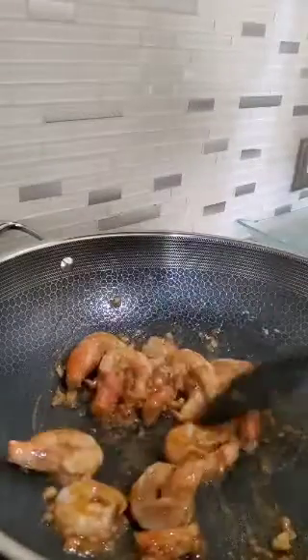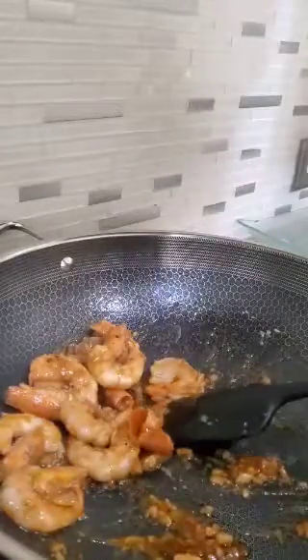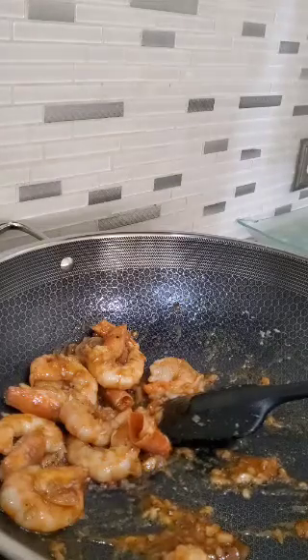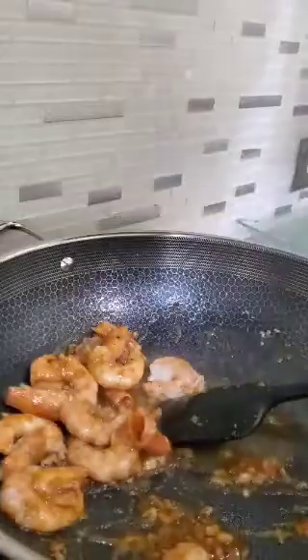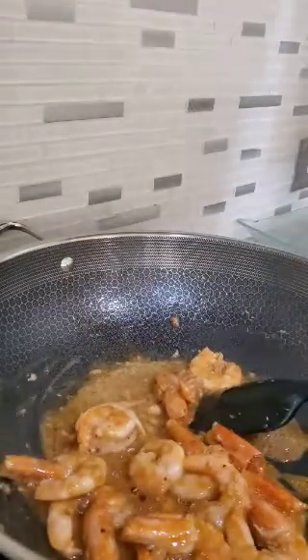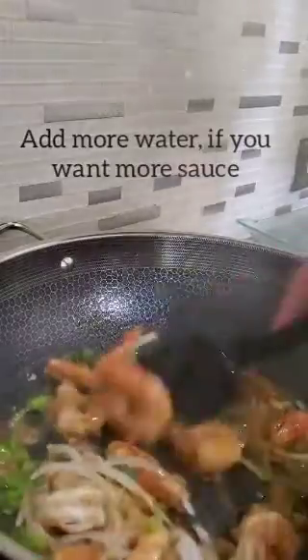You want like a gravy flavor, or if you want more water in this, I'm going to add some water — just a little bit. And then go ahead and throw in some of the green onions and white onions if you want to. You can even add more butter if you really like butter.